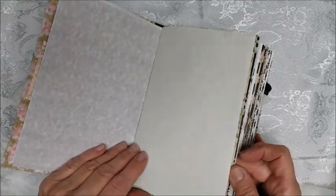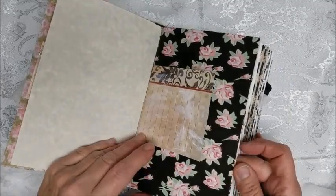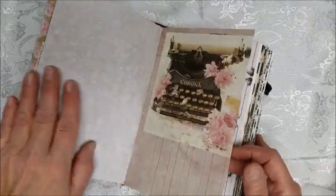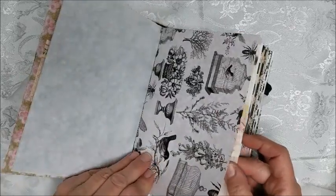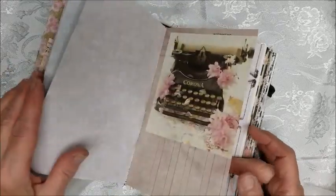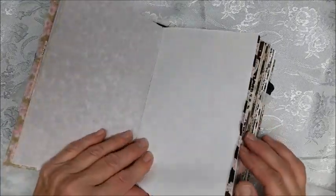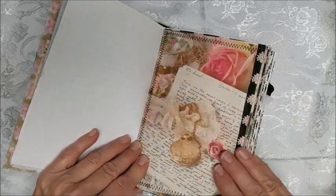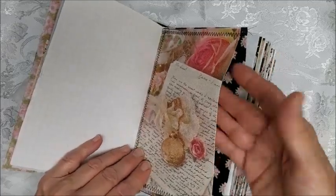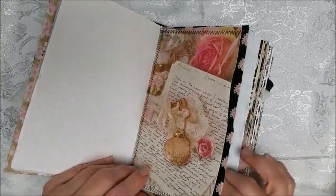Just going to quickly flip through so you have an idea. This is a gessoed piece of note paper. I like using parchment paper — it just gives a nice feel to it. If I'm not coffee-dying then I'm normally using parchment paper, and it comes in different colors. This is graph paper. And this is a piece of canvas that I put through the copy machine — it makes a great pocket and really feels nice; it's a fabric rather than paper.